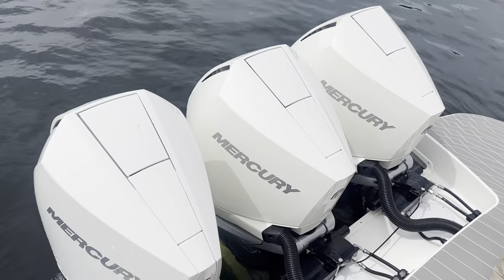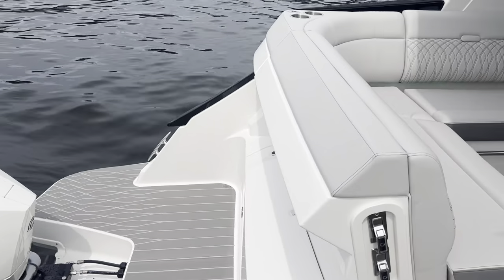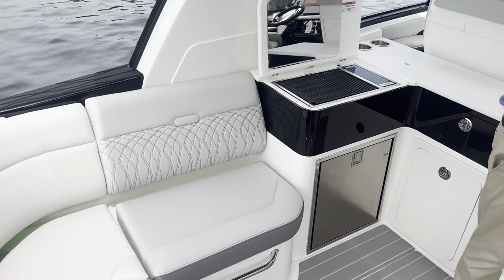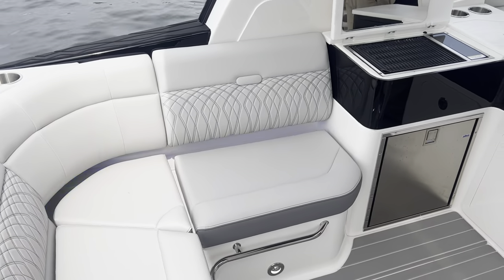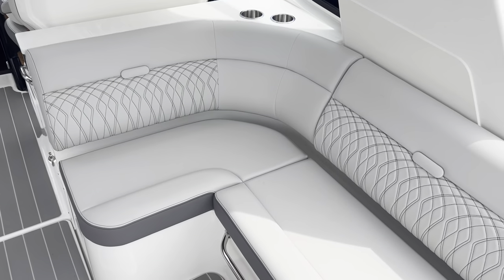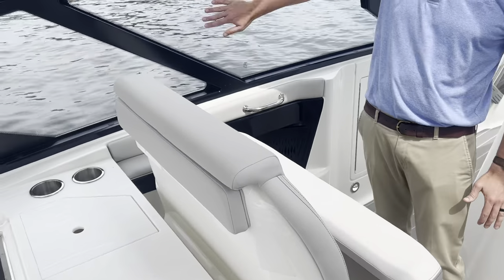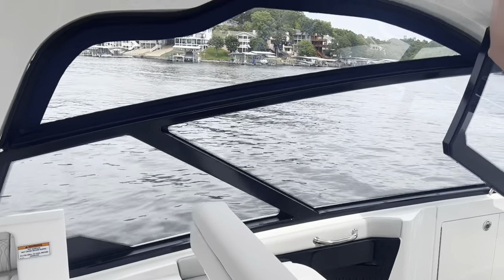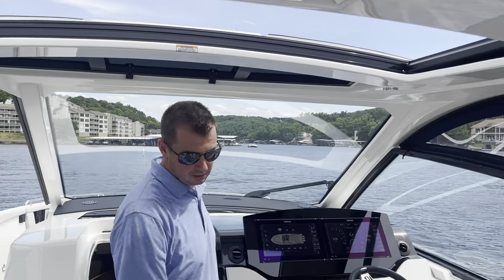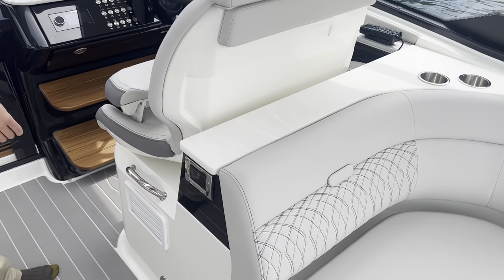We've got triple 300s. Follow me inside. The boat has a nice little summer kitchen, wrap-around seat for the whole family. As you can see, the boat's got lots of glass from the side, open top for extra air. Close this up and it's got plenty of air conditioning — we watched it drop the temperature really quick.